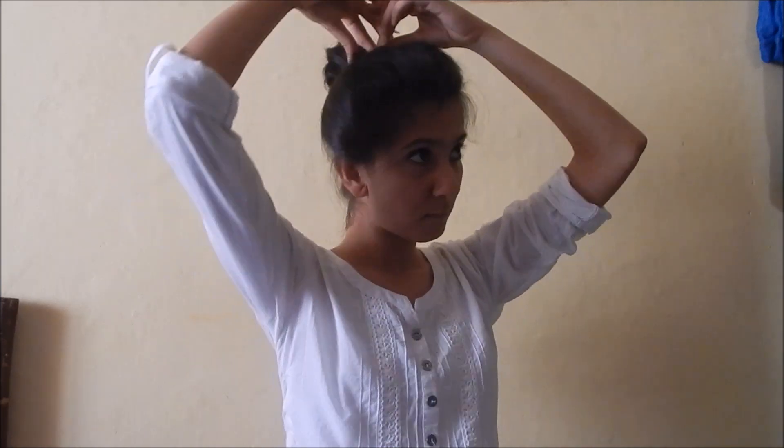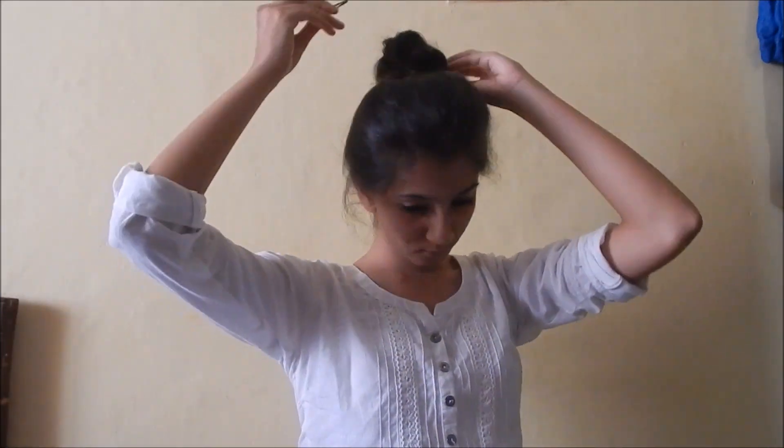I'm using these two clips because of my layer cut — my hair comes out unnecessarily. Now pull out hair from both sides so that it gives a beautiful look to our bun.